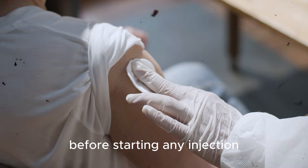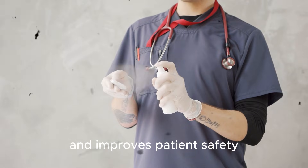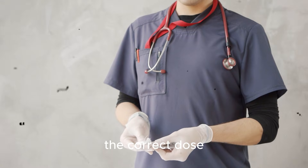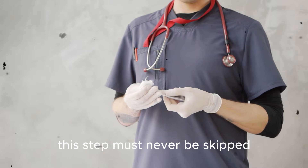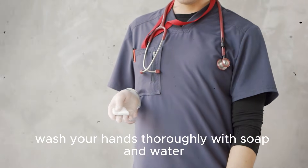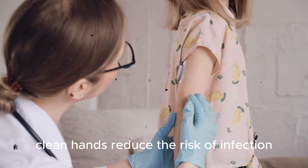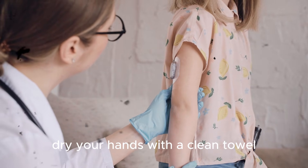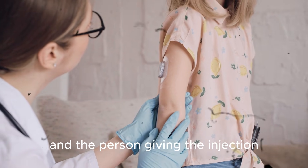Before starting any injection, the most important thing is preparation. Good preparation reduces mistakes and improves patient safety. Always begin by confirming the medication name, the correct dose, the expiry date, and the patient identity. This step must never be skipped — even experienced professionals can make mistakes if they rush. After verification, wash your hands thoroughly with soap and water. Clean hands reduce the risk of infection, and hand hygiene is one of the most powerful tools in healthcare. Dry your hands with a clean towel and put on disposable gloves, which protect both the patient and the person giving the injection.